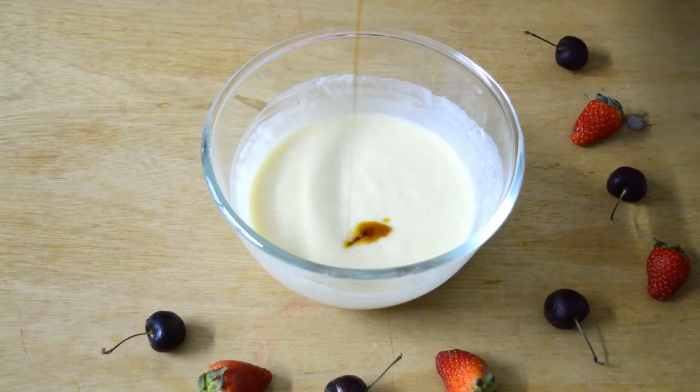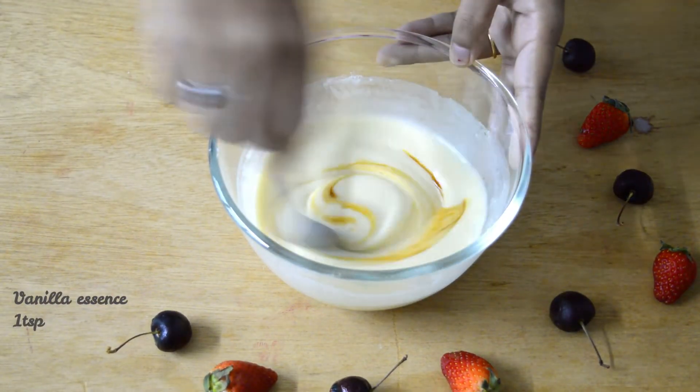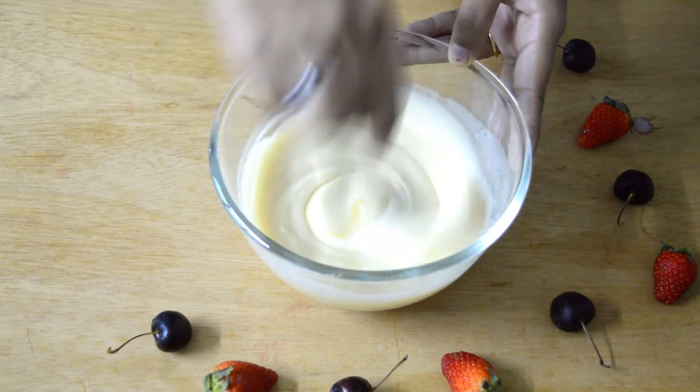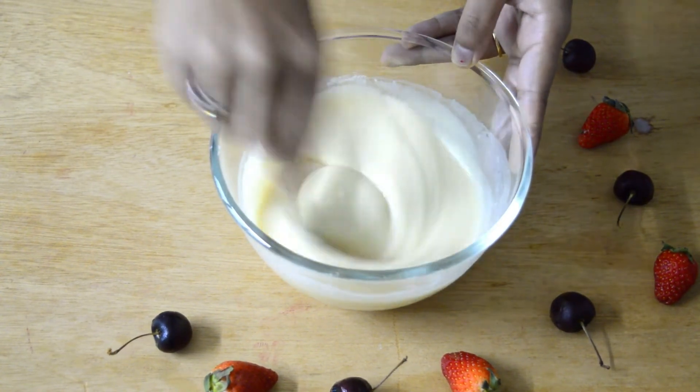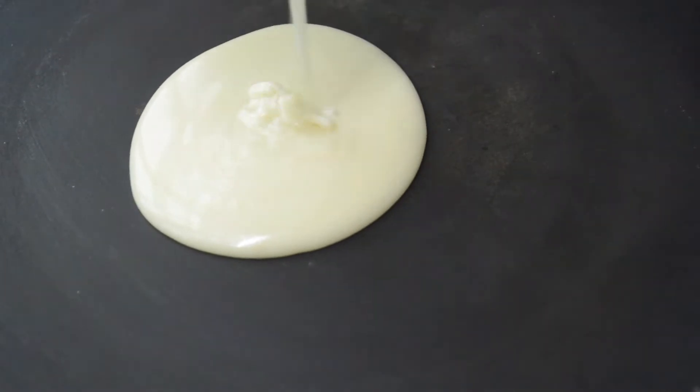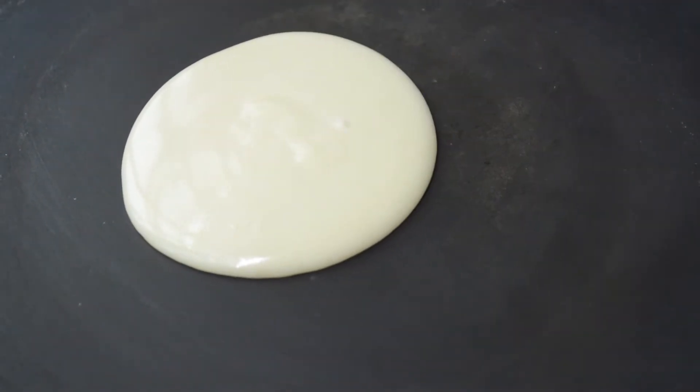Add 1 teaspoon vanilla essence. Pour this batter onto a hot griddle or pan and cook it on medium flame.